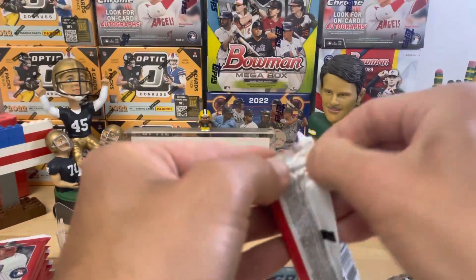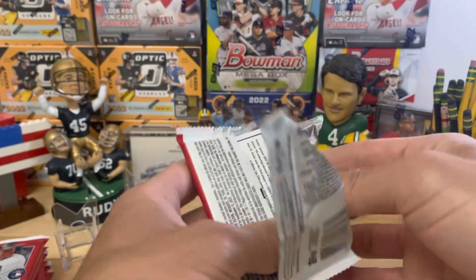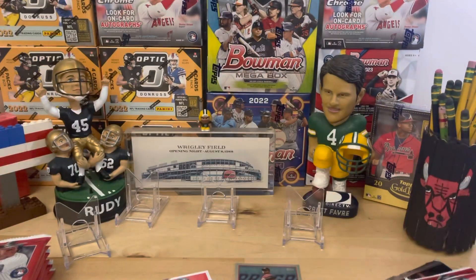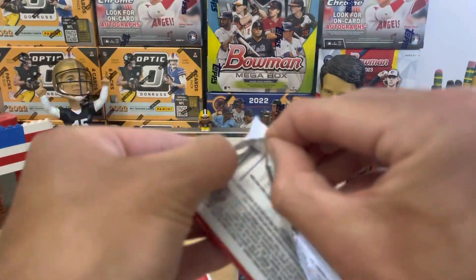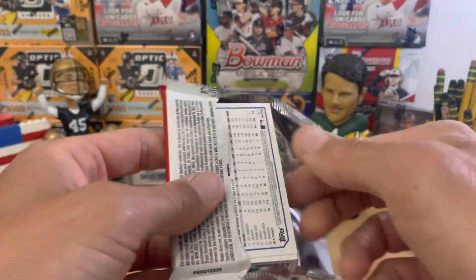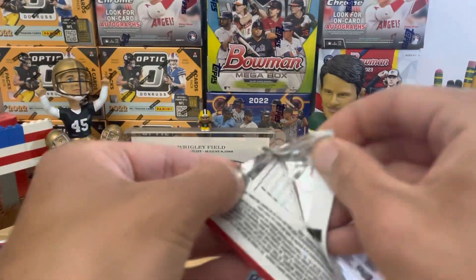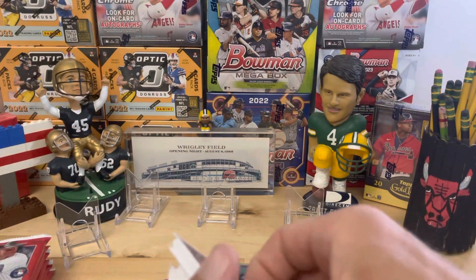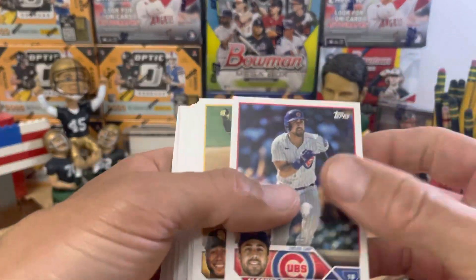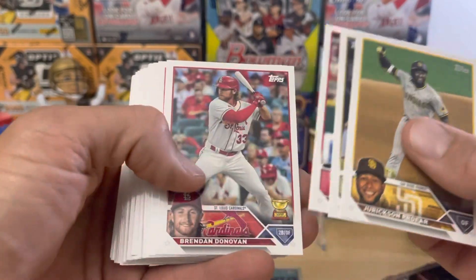For Series 1, I opened up maybe like one and a half jumbos and one hobby and I think I got one SSP out of all of that. So we're already ahead of the game for Series 2. Alfonso Rivas — not even a Cub anymore, wonder if he's in the minors or what happened to him.